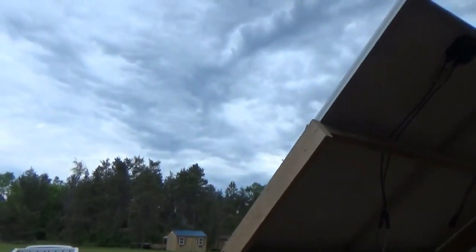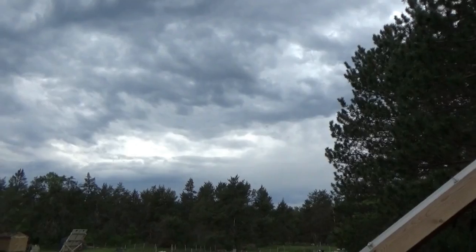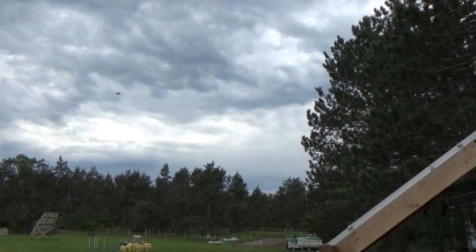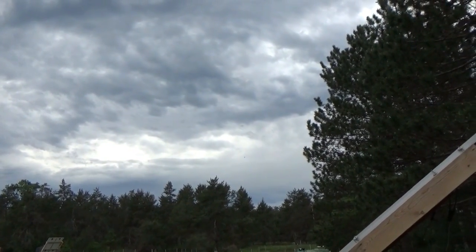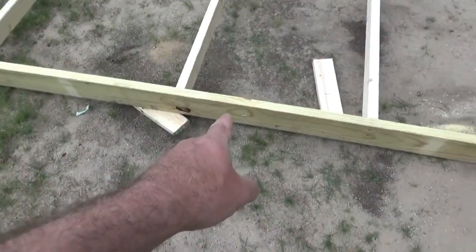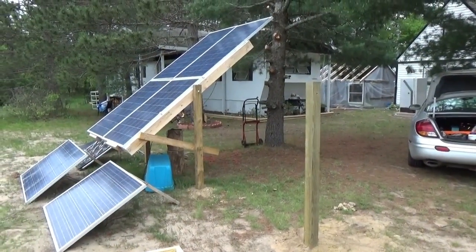It looks like a storm is rolling in — it's typical when I'm working on solar power that storms roll in, Murphy's Law. I got the holes drilled for the hinge points, pulled it up, set it between the posts, and it fit perfect.